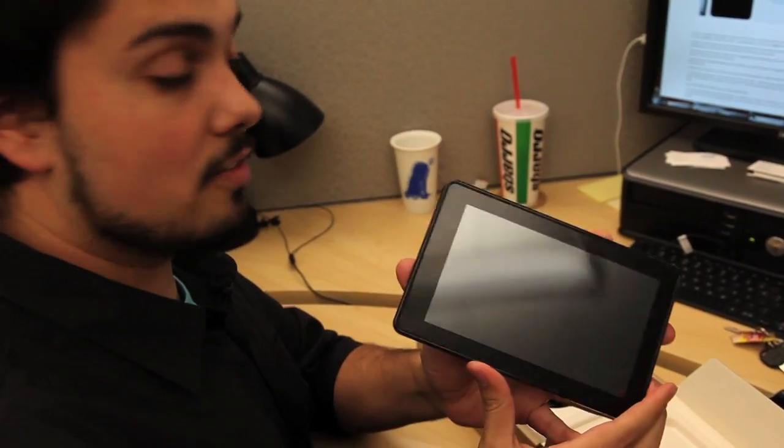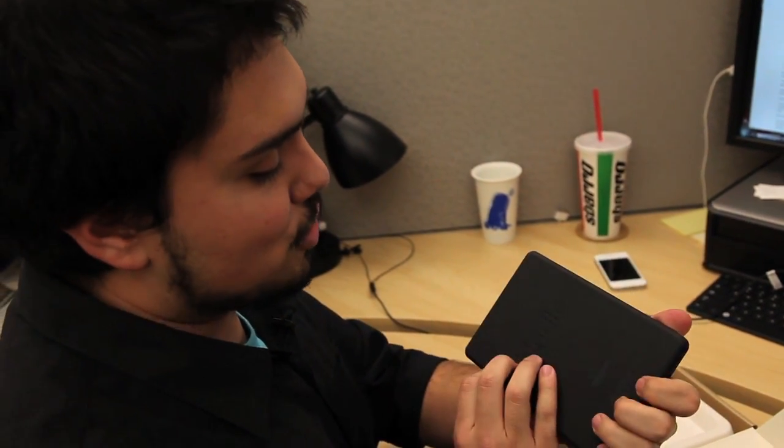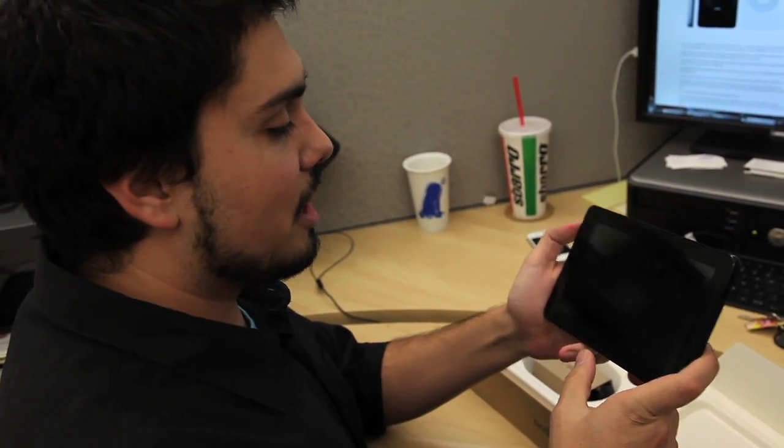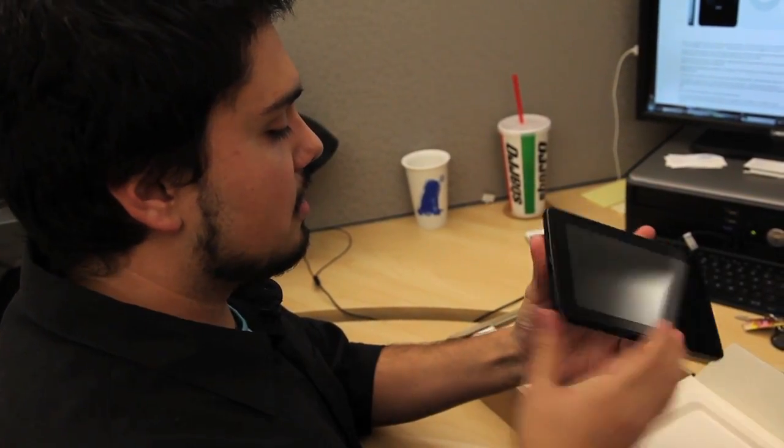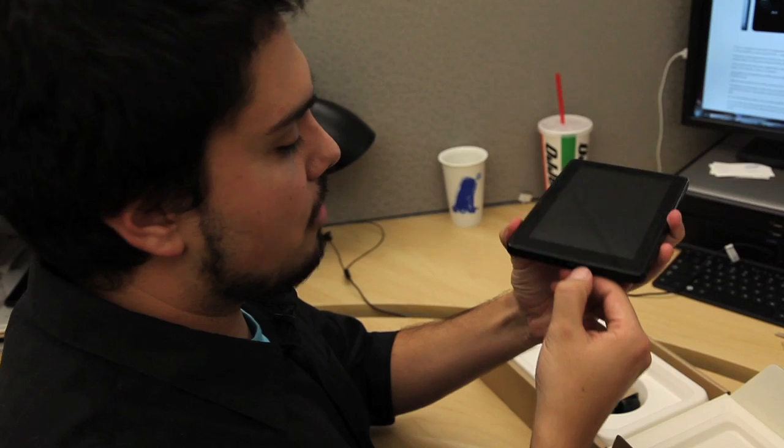This is the Kindle Fire 7-inch tablet, 200 bucks. Off the bat, it sure does look a lot like, and feel a lot like, the Blackberry Playbook, which is expected, considering that they used it as a reference design. You have a mini USB port here, headphone jack, and that looks to be a power button.